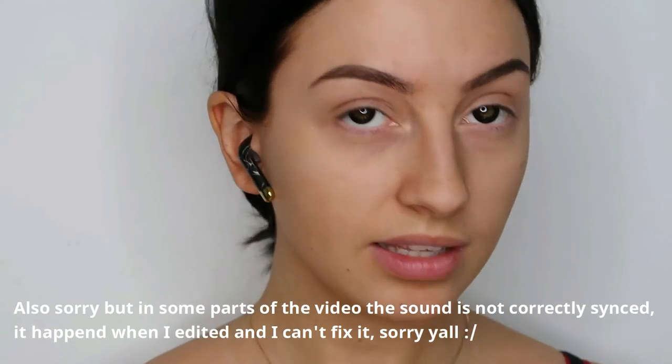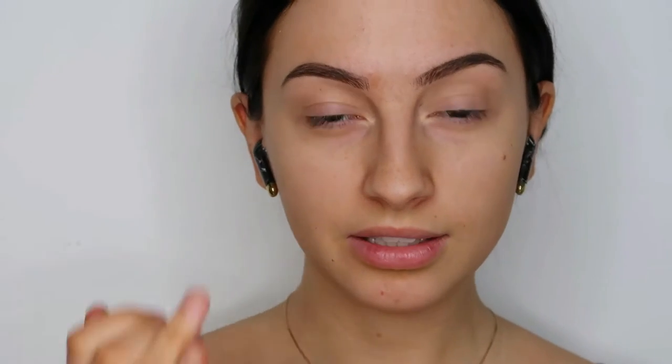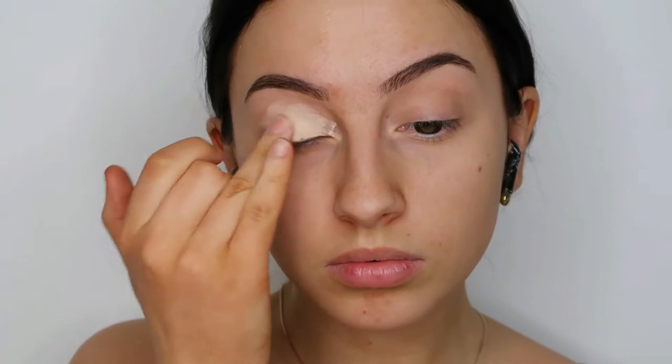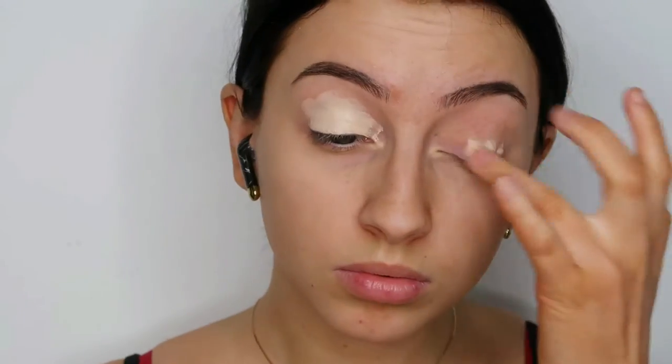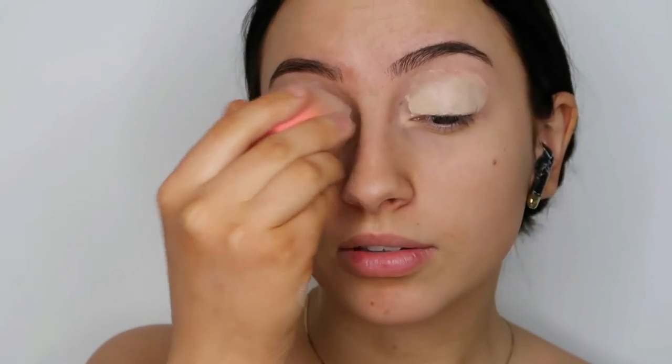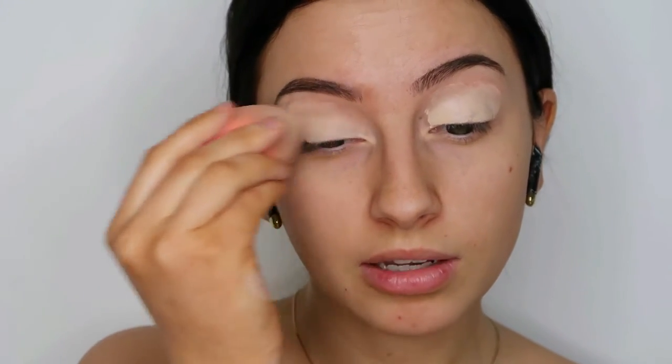I've also primed the T-zone on my face. Now I'm going to start off taking the Clinique All About Eyes Concealer and I'm going to put that all over my eyelids. Then taking a beauty blender and just blending that out. I'm using a concealer that's quite a bit lighter than my skin tone, but that's just to make the eyeshadow colors pop later.